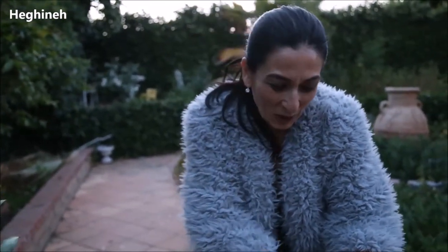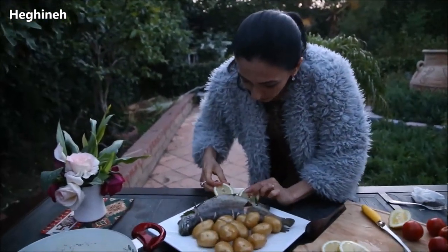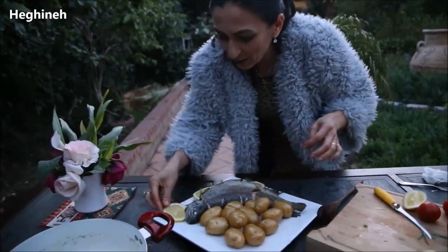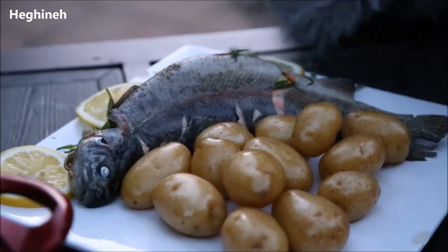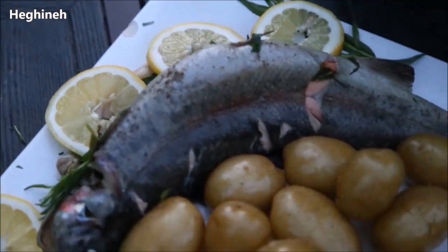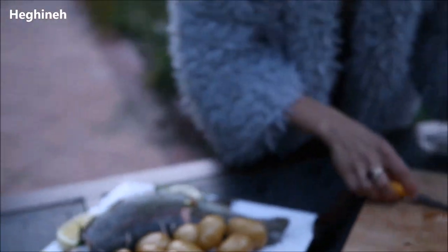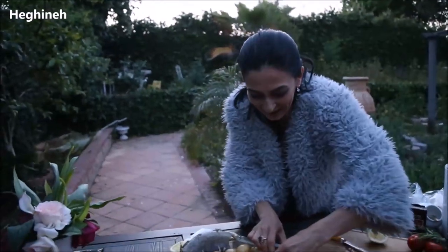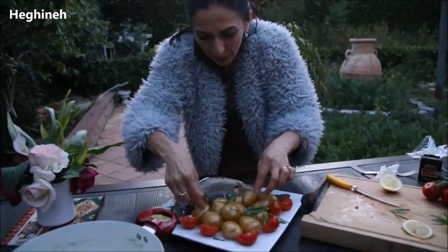That's it — it's done! No one needs a recipe for something this simple, but I'll put down quick instructions on my blog at heavynet.com — check it out. Let me know how you liked it. I'll slice a couple of tomatoes — I love fish with tomatoes. How simple was this? Fish with tarragon, Armenian cuisine — or really any cuisine — will have something with fish and tarragon.